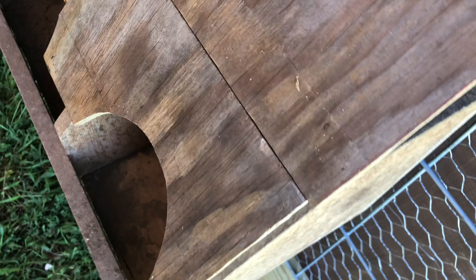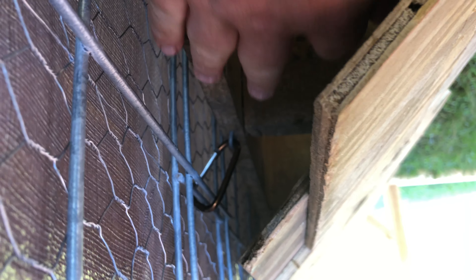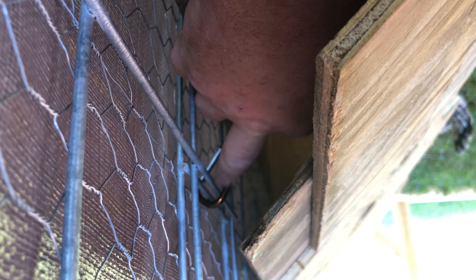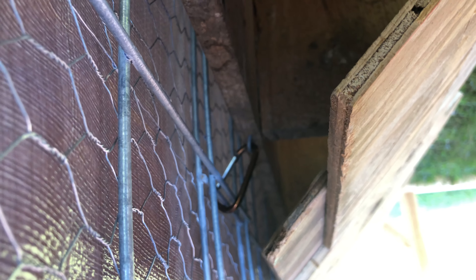For the back here, to hang it off the cattle panel, I took and nailed a decent-size staple in there and then hooked these carabiners into it, just hung them and snapped them onto the cattle panel.